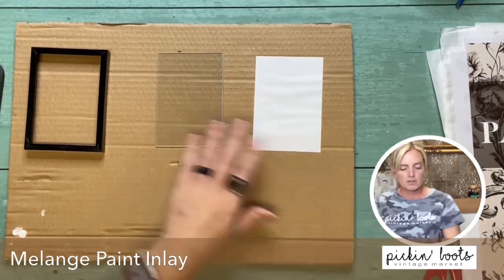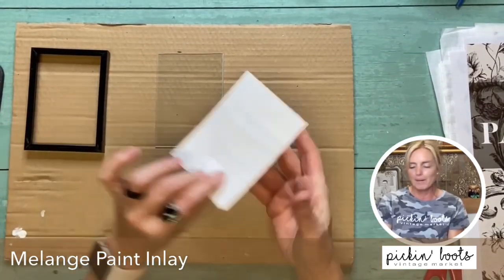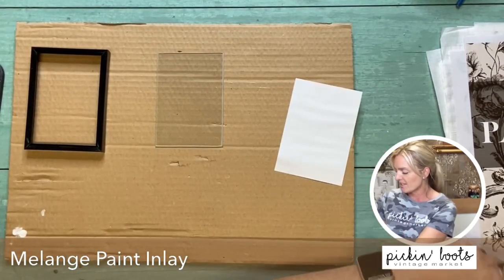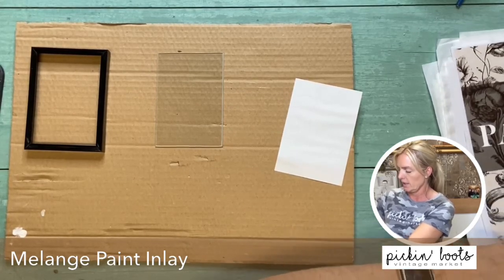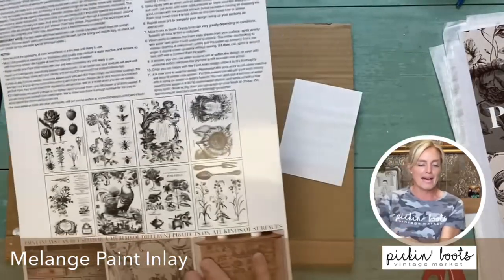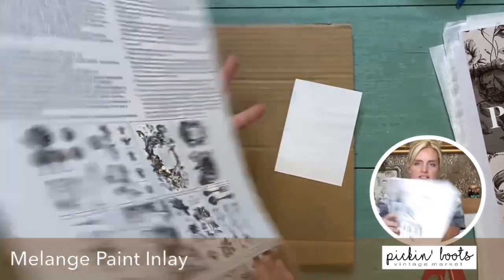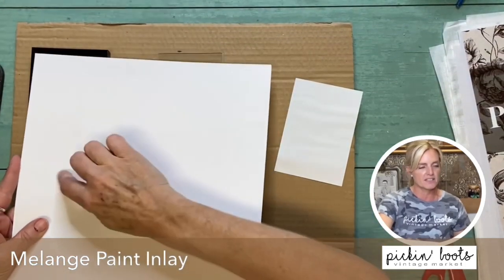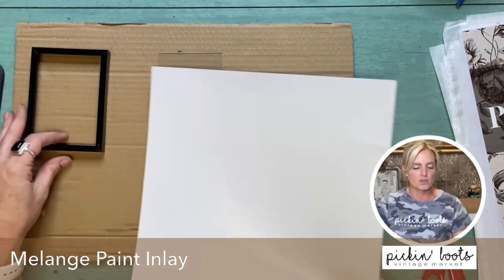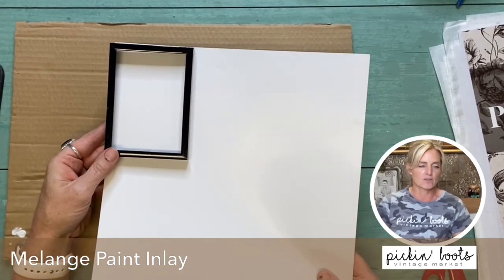Now I could put the paint inlay on the glass, or I could put it on this — but what I decided to do instead is use the back of the inlay itself, what it comes in — the cardboard packaging. I'm just going to cut it to fit these frames, and then put the inlay on it. So when I put it back through behind the glass, you'll have it right there.